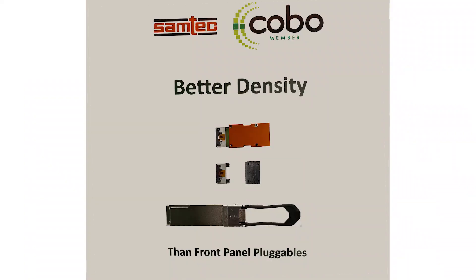Here you can see the Kobo module on the top — this is the Class B, eight channels — and below it you can see a QSFP, so you can see the improvement in density from a Kobo module versus a QSFP DD.